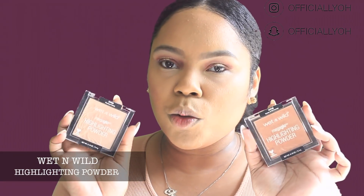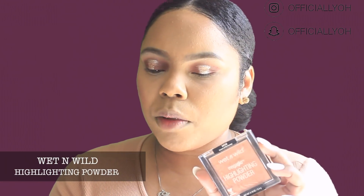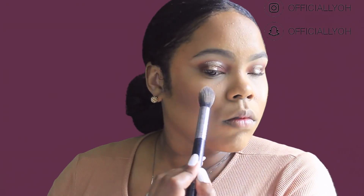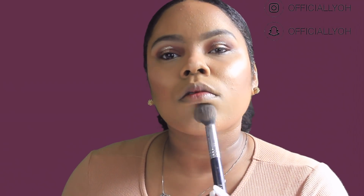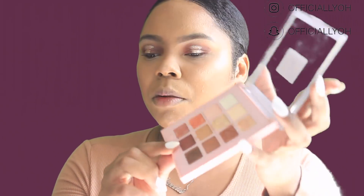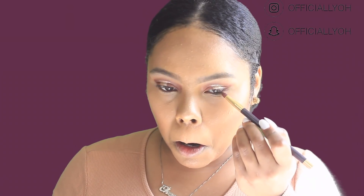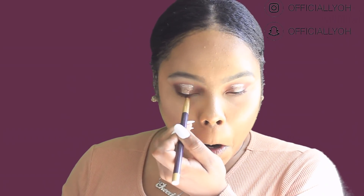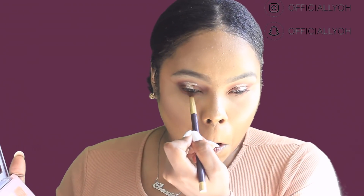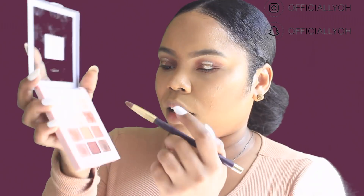For highlight I'm going to go in with two Wet n Wild highlighters — these are the Mega Glow Highlighting Powders in the shades Crown of My Canopy and Precious Petals. I'm going to apply the dark shade to my lower lash line and then use the lighter brown to apply to my lower lash line as well, lightening it up just a little bit.